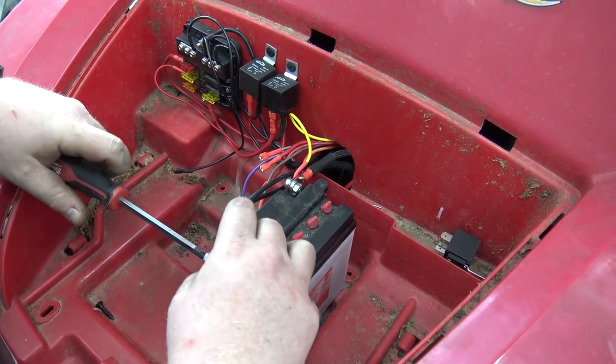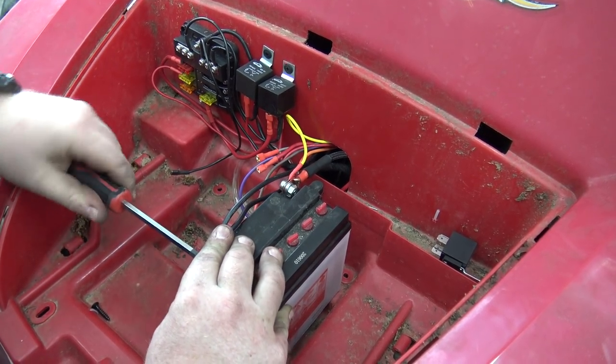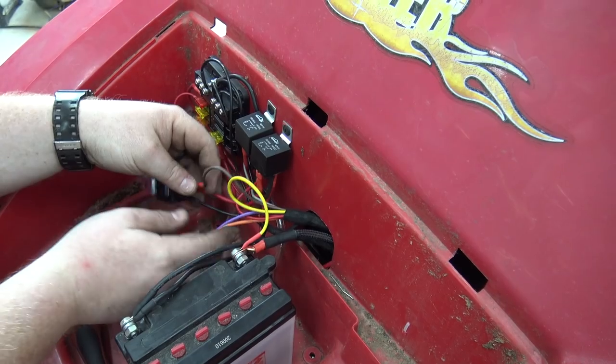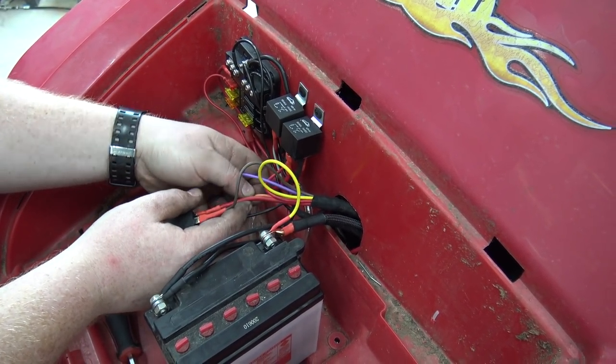These other wires are just relay signal wires and stuff — we can get them all buttoned up. We don't have a battery hold-down yet. It's a pretty fancy setup.